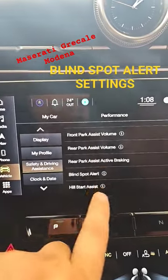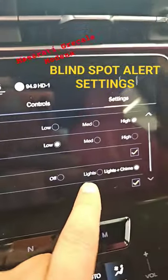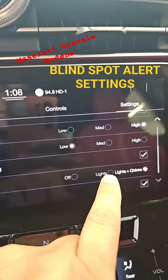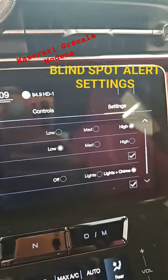And then we're going to scroll down until we find the Blind Spot Alert. Then we want to make sure we have selected one of the two options on the right. One is going to be only the lights. The other one is going to be the lights, warning, and the sound.